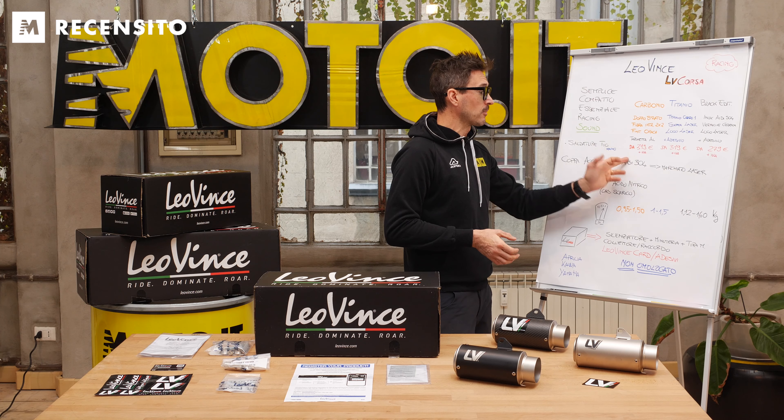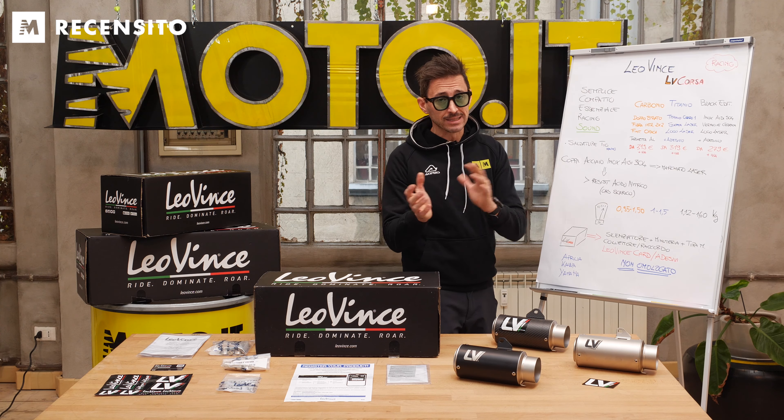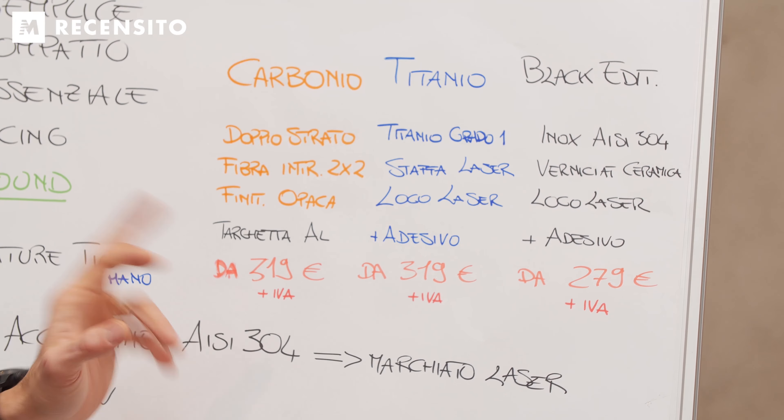Dicevamo targhetta in alluminio, e il prezzo del carbonio, ma anche del titanio, parte a seconda del modello dai 319 euro più IVA.